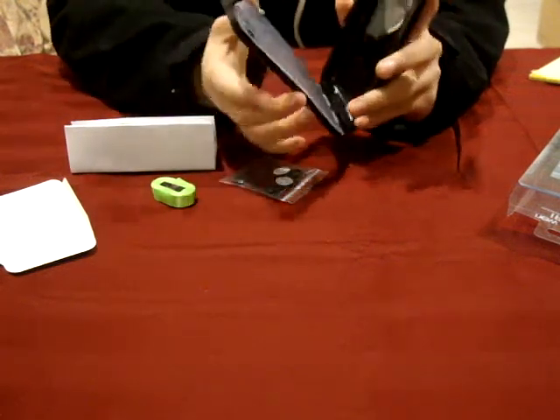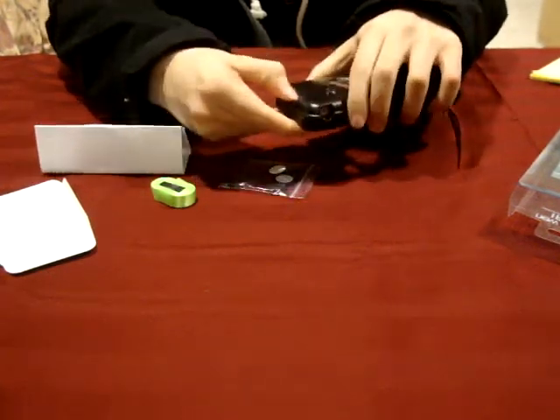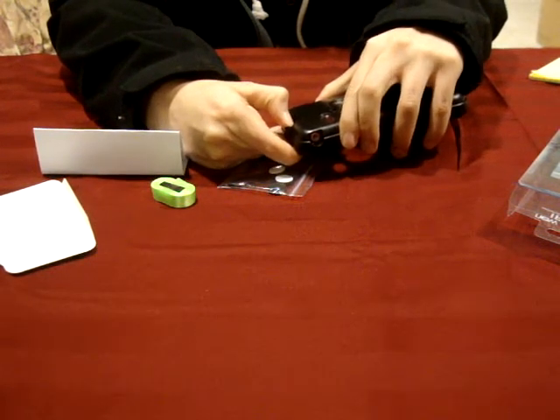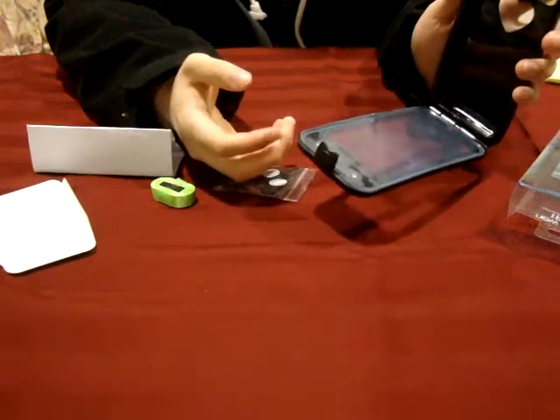As far as opening and closing the case, it just closes with a snap like this, and opening the case can be done simply by lifting the latch here such that it pops open, and then your case is open.